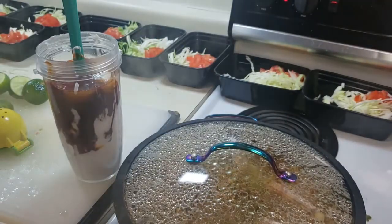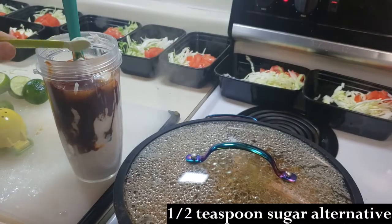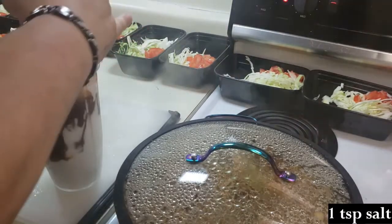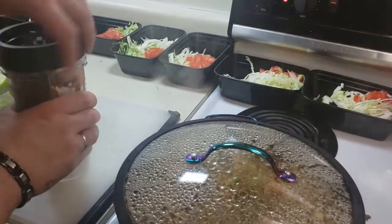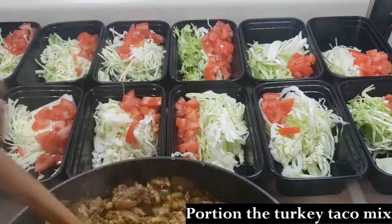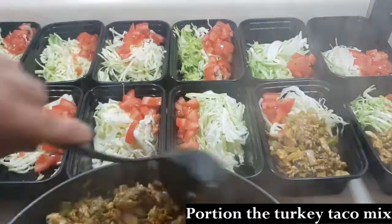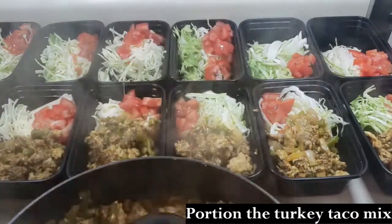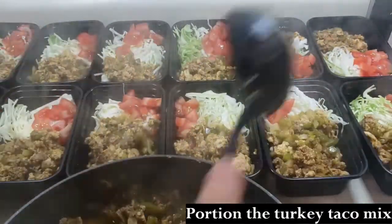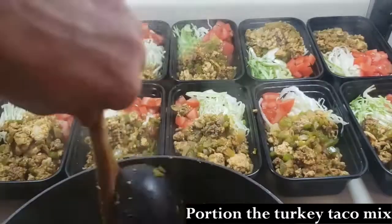Then I added half a teaspoon of sugar alternative and one teaspoon of salt. After the sauce is blended — I didn't show it in the video — I just distributed that across 12 little portion containers that I got at the grocery store. At this point the turkey beef taco mix is done and distributed across 12 containers.